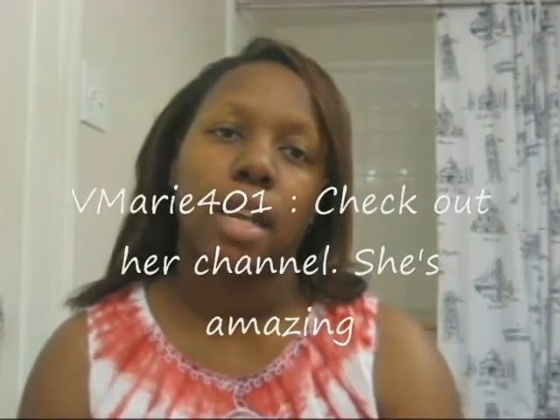Hi YouTube. Today's video is going to be about a hair tutorial. This hairstyle is inspired by a lady on YouTube called V Marie. She has all natural hair, so as you can see I don't, but I just wanted to do a tutorial for ladies that maybe like the look and feel that if they are relaxed or texlaxed like I am, they can't reproduce that.